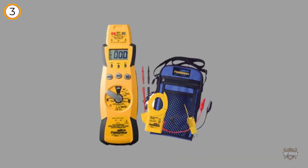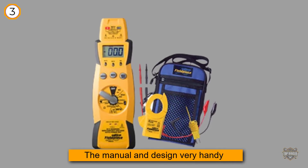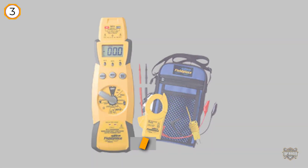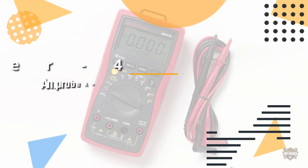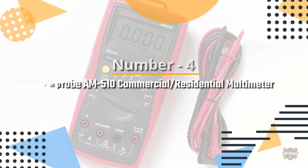In case you are a novice, you will find the manual and design very handy. Number four: the AM Probe AM 510 commercial residential multimeter.